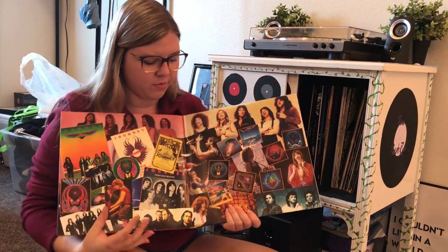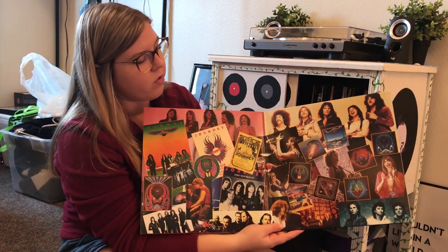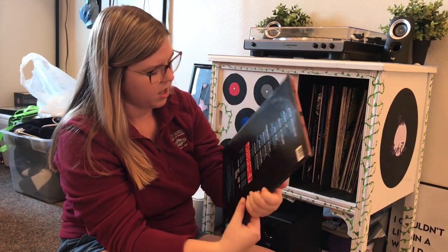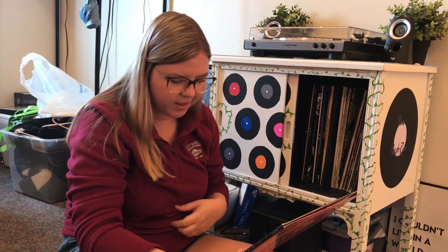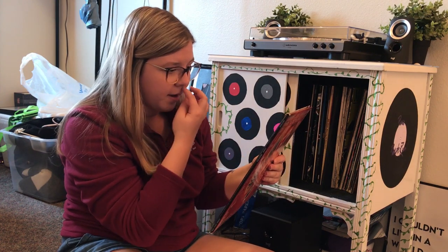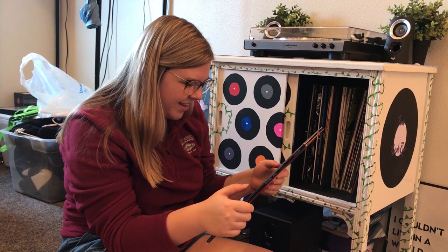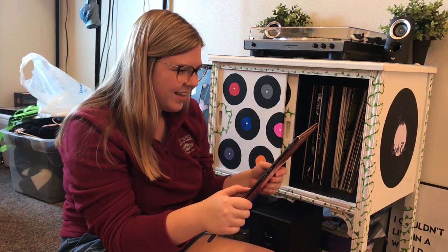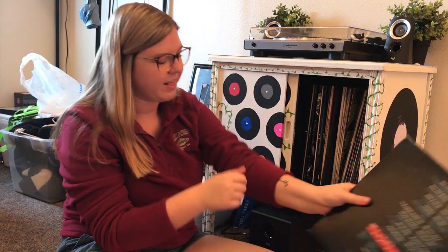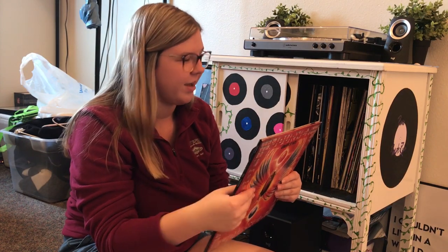Next we have Journey's Greatest Hits. On the inside it has album covers as well as pictures of the band, and the back has the song titles. This one has two records and so many songs because it's obviously Greatest Hits. My favorite songs — well, Faithfully, because it's literally tattooed on my arm, and then Separate Ways.